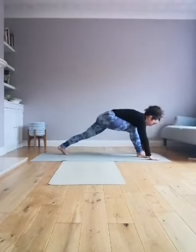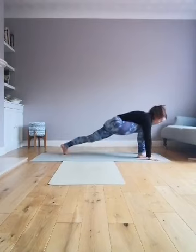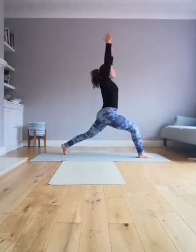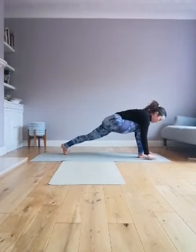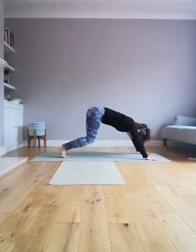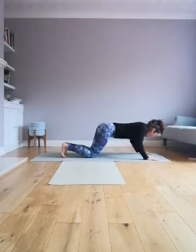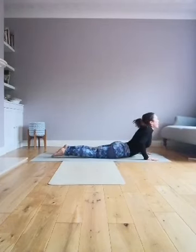Take a big step back with the right leg, lower the knee or keep the knee lifted, and inhale all the way up. Exhale all the way down, left leg steps back, and we're going to come down either knees or chaturanga — so knees down, elbows down, kiss the ground, inhale up.